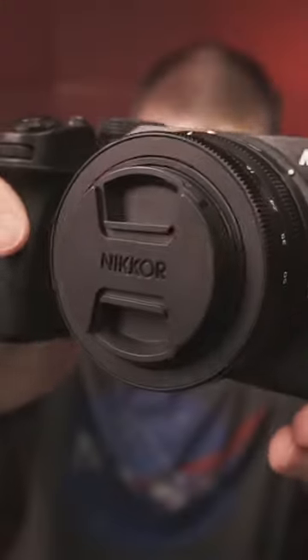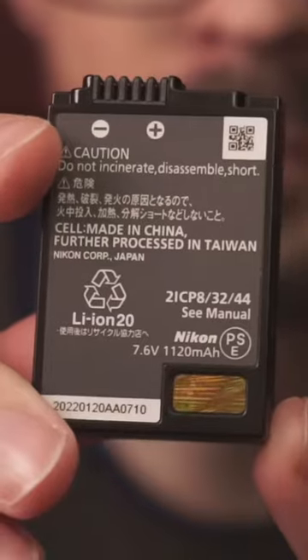The battery was shipped in the camera. I don't see any marks on the bottom. Take a look at the battery — it's got a charge. It seems to be working all right so far.